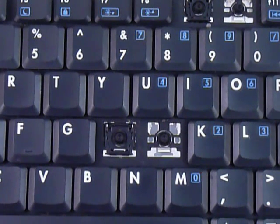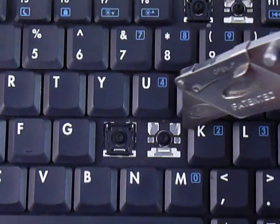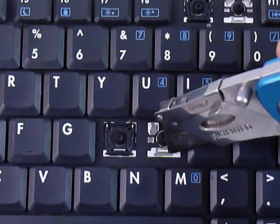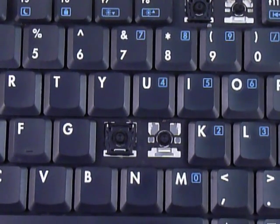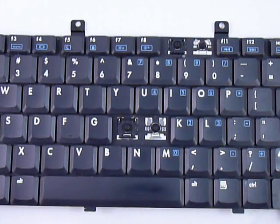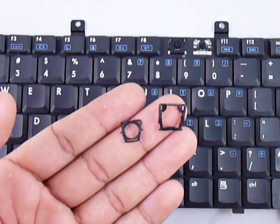We're going to install the keys onto the keyboard. Start out by looking at the metal plates on the keyboard — you can see there are two small hooks on the top and a larger one on the bottom. Make sure to look at the different keys because the hook positions change; sometimes the two hooks are at the bottom, on the sides, or in other positions.